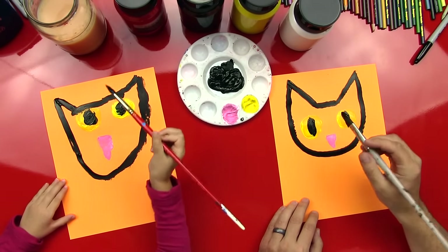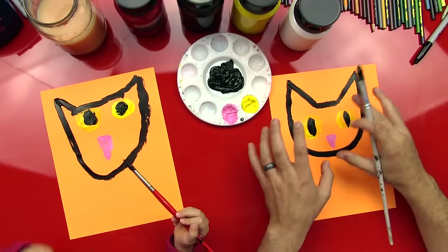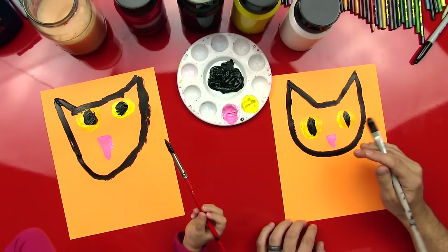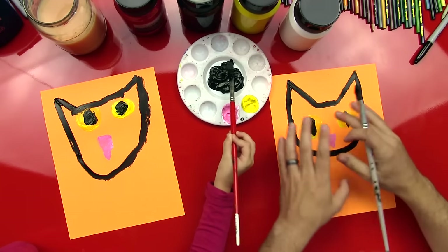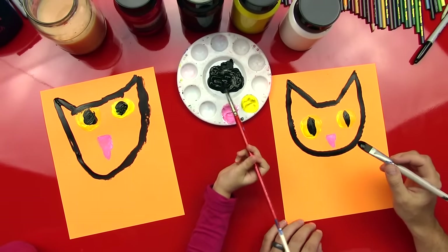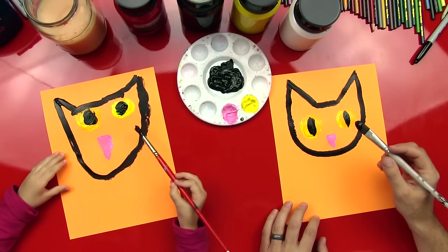Now the next step — we'll speed this part up for our art friends at home — but we're going to paint her head in. We're going to paint everything except for our eyes and we're going to paint around her nose too. For our art friends at home, you can pause the video and color all this in, then start it again and watch us do it really fast and we'll all be caught up. Should we speed it up? All right, let's do it right now.